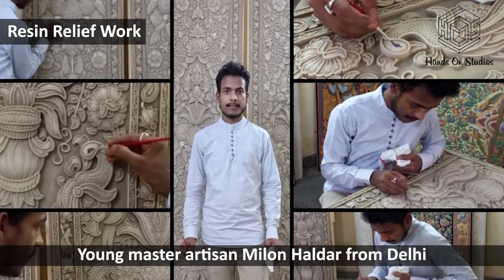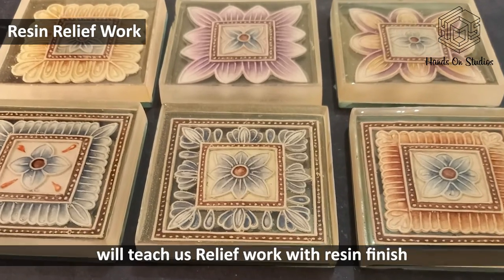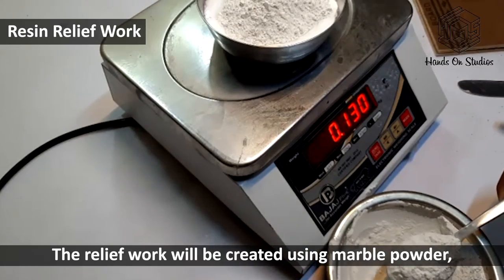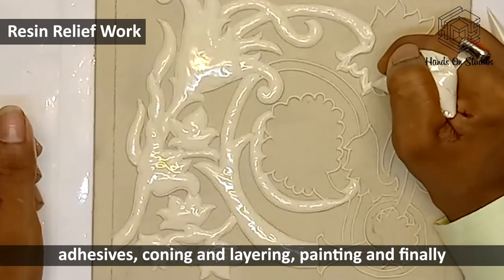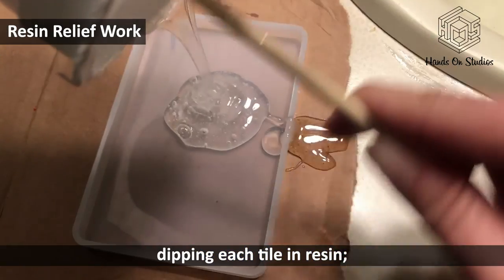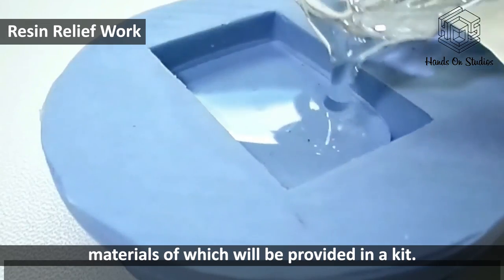Young master artisan Milan Haldar from Delhi will teach us relief work with resin, finished to create a four-tile composition. The relief work will be created using marble powder, adhesives, coning and layering, painting, and finally dipping each tile in the resin — materials of which will be provided in a kit.